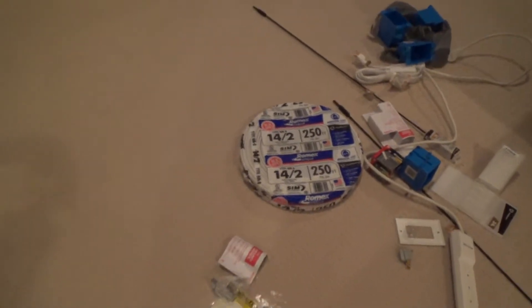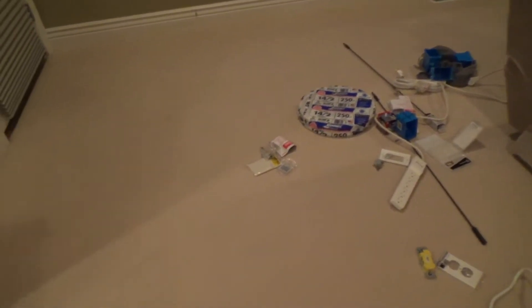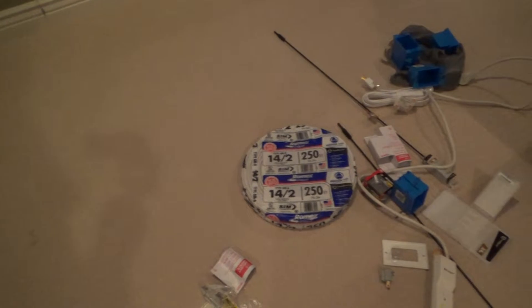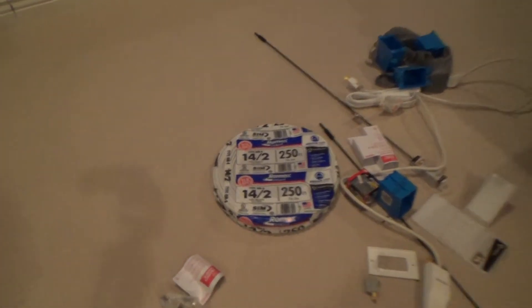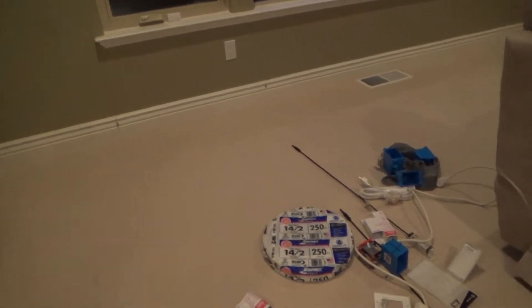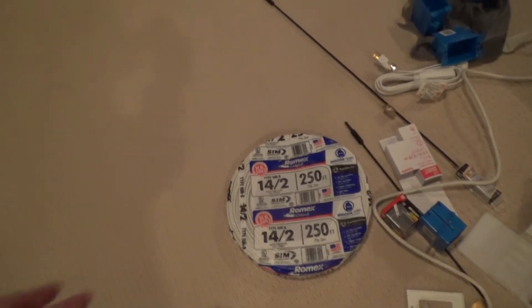Years ago this stuff was really expensive, probably in the 1990s or close to 2000. There was a copper shortage — you remember that — and this stuff skyrocketed in price, and so did the 12-2. They have 12-2, 10-2, 14-3, 12-3 in 250-foot lengths. This one happened to be less than or close to $35.